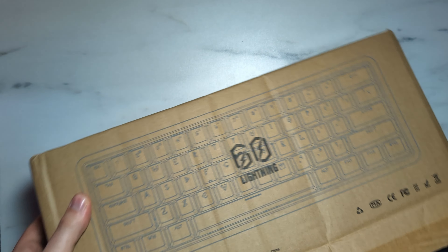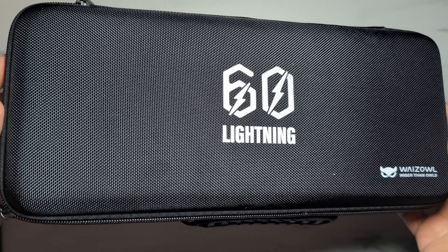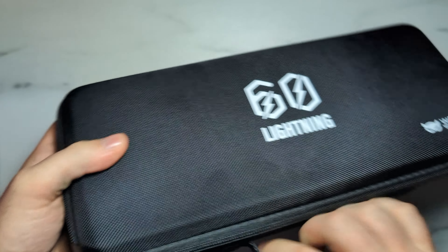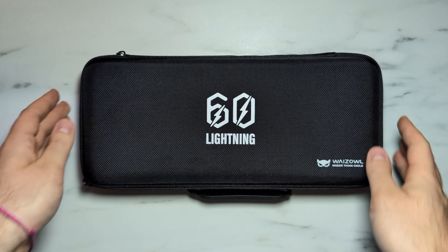Let's unbox the Lightning 60 and see what it's all about. One really unique thing about this board that I haven't seen with a lot of other boards is that it comes with a carrying case. The carrying case is actually very nice — I don't think I've seen any other high-performance boards come with one like this. It's really good for storage and also makes it very usable for someone taking this to a tournament or LAN, since you can safely keep the keyboard in the case.